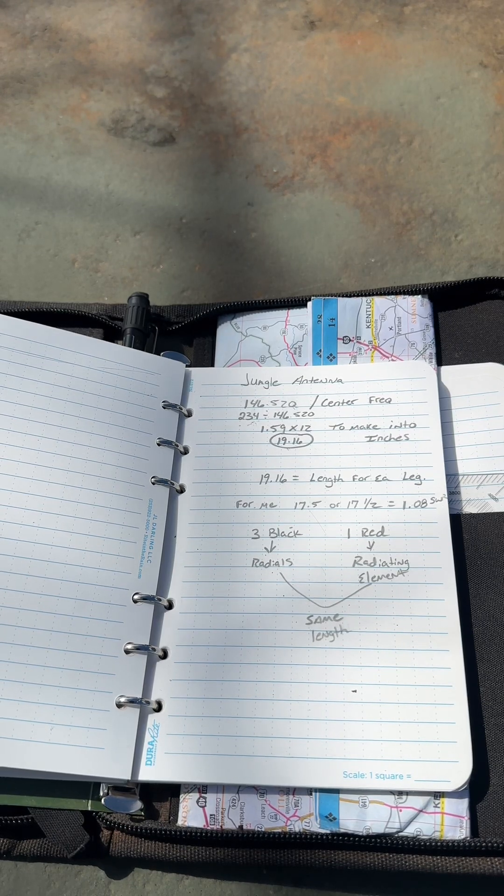Alright guys, today we're going to build a jungle antenna. This antenna is based off of the military, based off of survivalists, and built around survival, off-grid communications, and preparedness. I'm going to show you guys how to get this done.